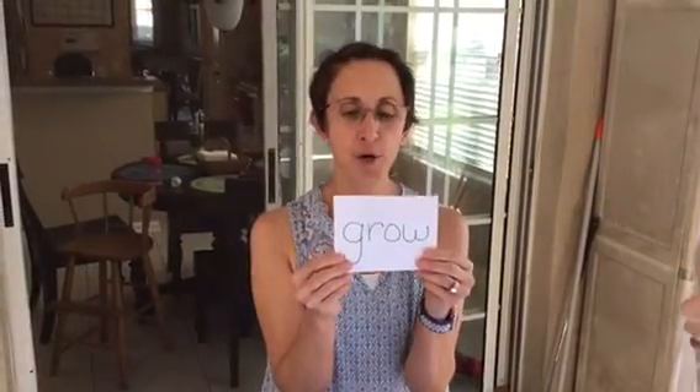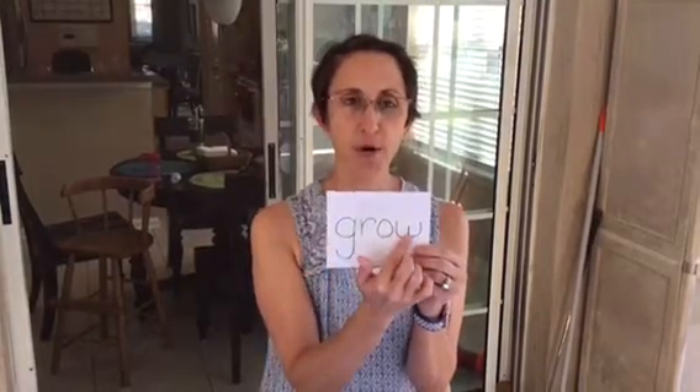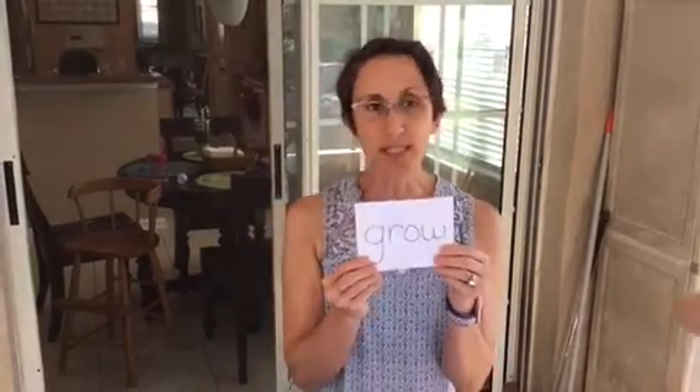Ladies and girls, it's Mrs. Nelson. Today we're going to do a fun project that you can do with your parents outside. We have been reading the book The Very Hungry Caterpillar, and in the book the caterpillar began to eat a lot of food and when he did he began to grow. Grow — that's a word that we're learning in science. So we are going to plant some flowers so that they can grow like the very hungry caterpillar.